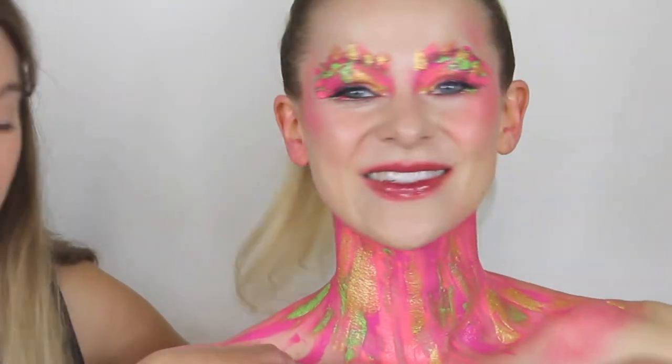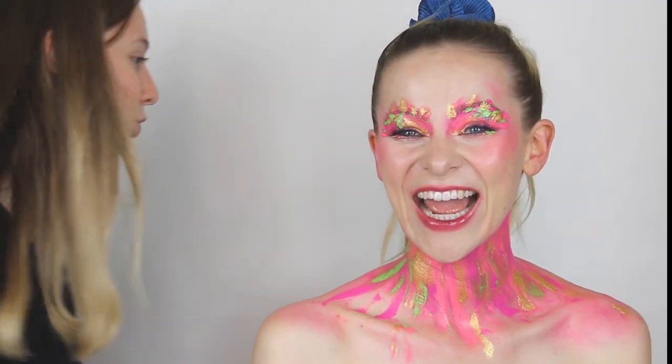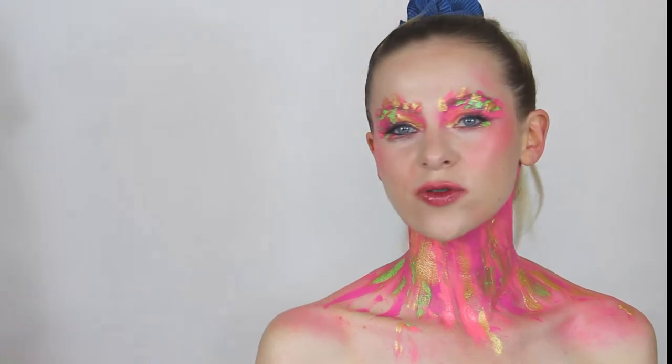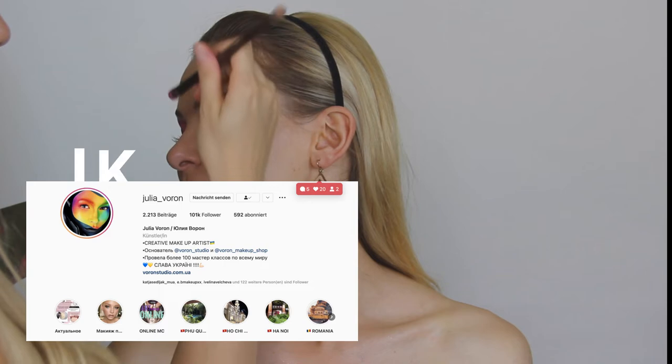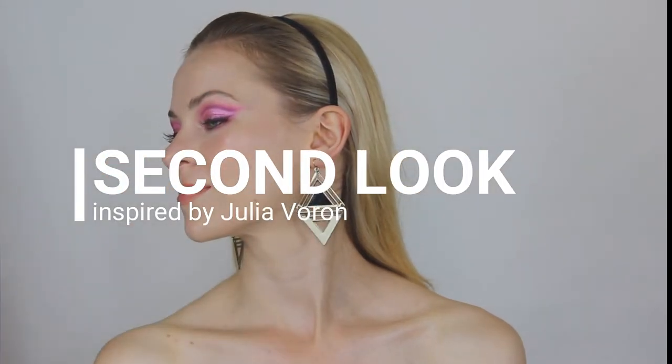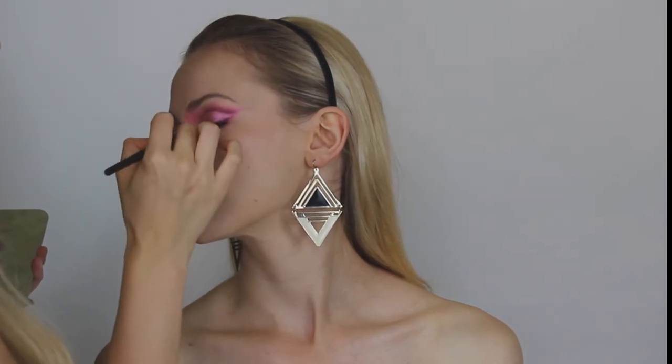Now we'll show you how to create this second look, inspired by — I hope I get her name right — Julia... I can't speak French, sorry! Also please note this is a video that's sped up like three to four times faster than it was in real time.